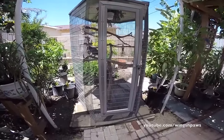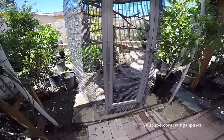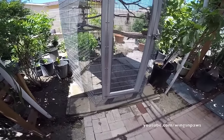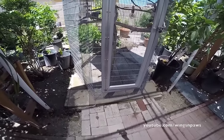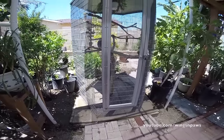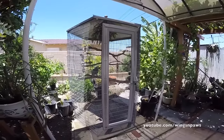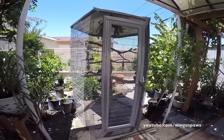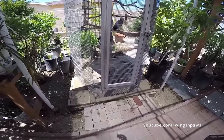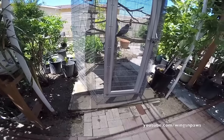One of the most important considerations when getting an aviary is what kind of flooring you're going to have. Through trial and error, I found that cement pavers work really well because every couple of days I just simply hose it down and it gets pretty clean. It's also important that nothing can burrow underneath your aviary and get in, and with cement or pavers that kind of solves that problem.